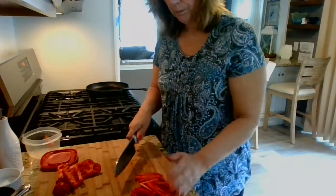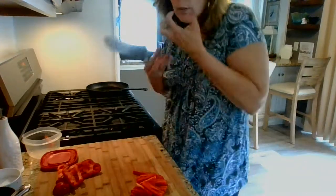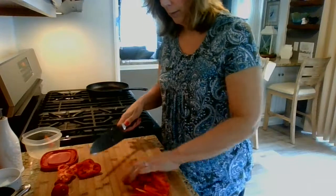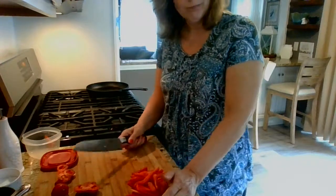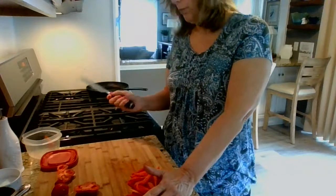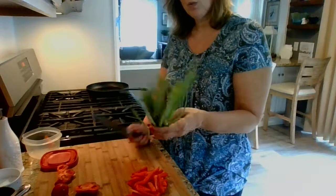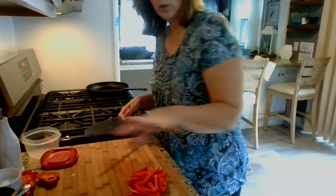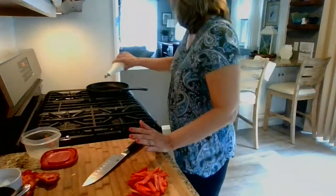I'm not going to dice the peppers — I want them in little strips, not too huge, sort of bite-size. I'm going to sauté them down. I usually put onion too. I'm only really using three ingredients besides the cheese: the chicken, the pepper, and green onion. I'm going to use the whites of the scallions. The green part is usually for garnish, used raw, while the white part is what you cook.